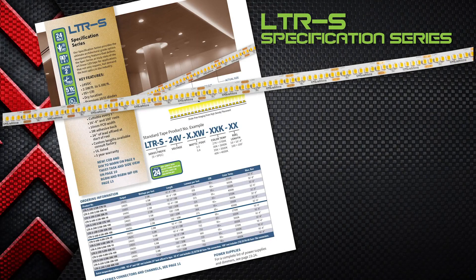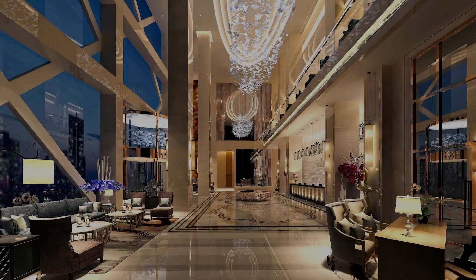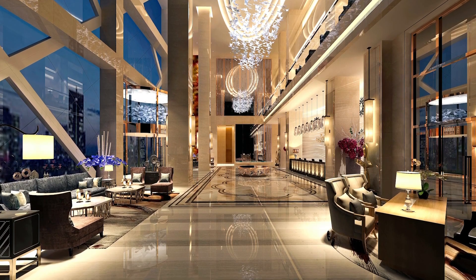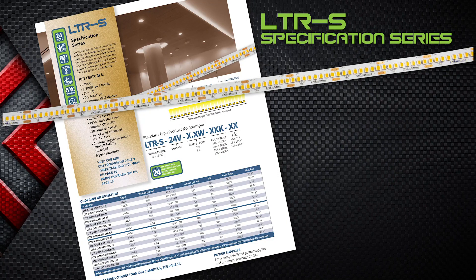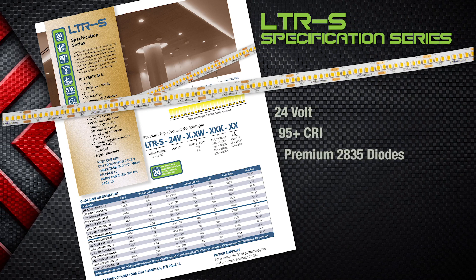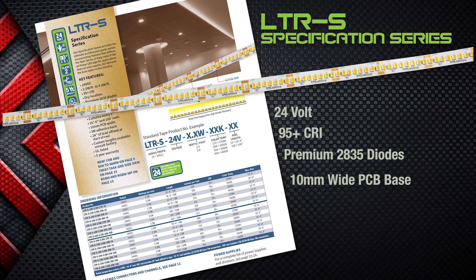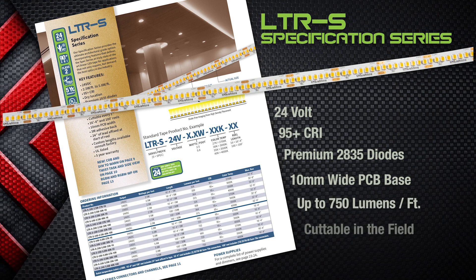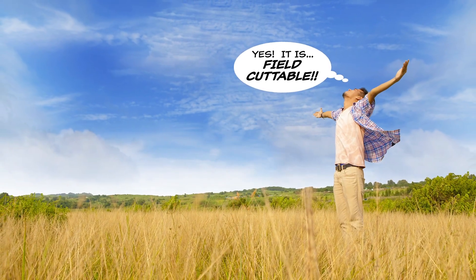Not to be outdone, our LTRS series is the ultimate in LED linear lighting. The S stands for Specification Grade and is suitable for applications that require an architectural quality that stands head and shoulders above other tape. LTRS is a 24-volt, 95-plus CRI tape that features premium 2835 diodes, which are tightly spaced on a 10-millimeter PCB base and delivers dimmable, up to 750 lumens per foot light output that is field-cuttable — you can trim our tape in the field for custom installations.